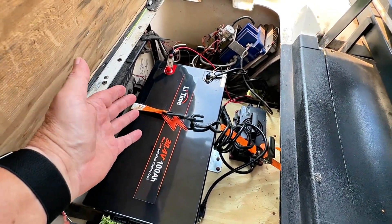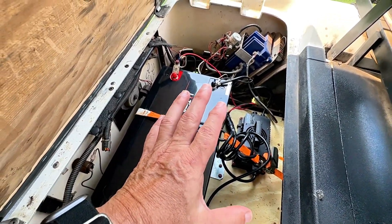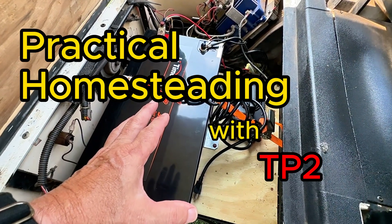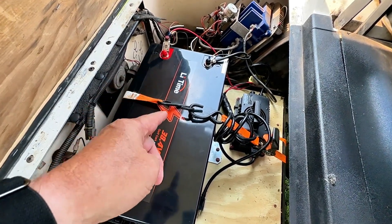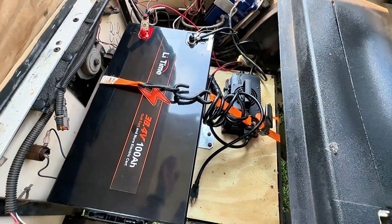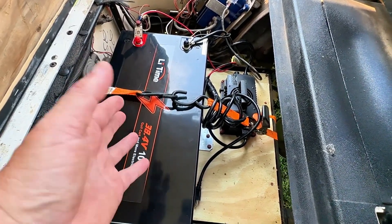I'll give you an idea of the cost and tell you what this has done to my little golf cart — it has made it a rocket. This is really good info if you're thinking about going lithium, and you should be. First of all, look at how clean this is — the battery compartment is just really, really clean, not cluttered with six big heavy batteries that weighed this cart down. Lee Time sent me this battery and charger to review.